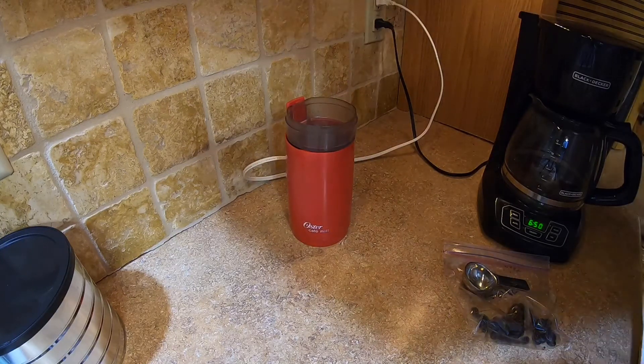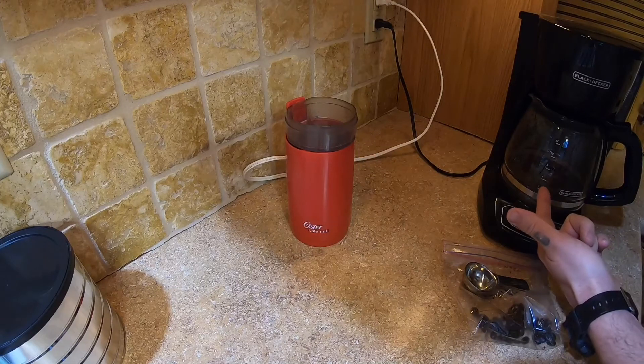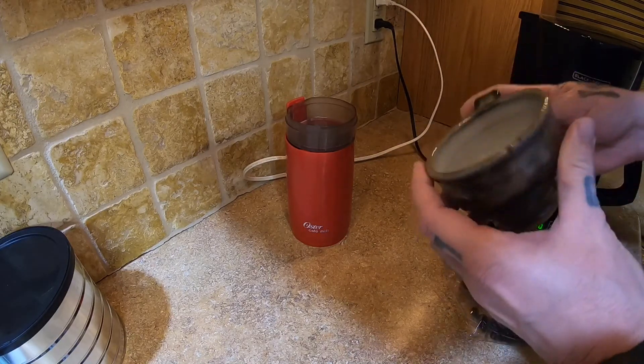I won't make you sit here and watch this whole pot brew. It's at the four-cup mark. We'll use this cup — this cup was handmade by a subscriber.